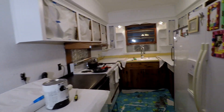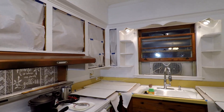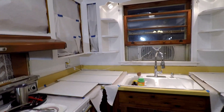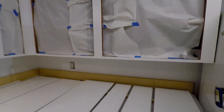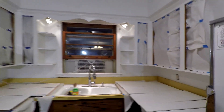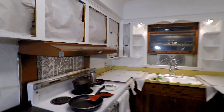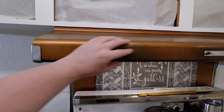On the range hood there are some marks — it looks smoked up or something. I've tried lots of different things and I can't get it off. If you have any tips for removing it without damaging the metal, please let me know because I don't want to mess up the hood. It's also on the backsplash area. The little sign that says 'Home is where our family gathers' — we got it from the Dollar Tree — that's all up there as well.